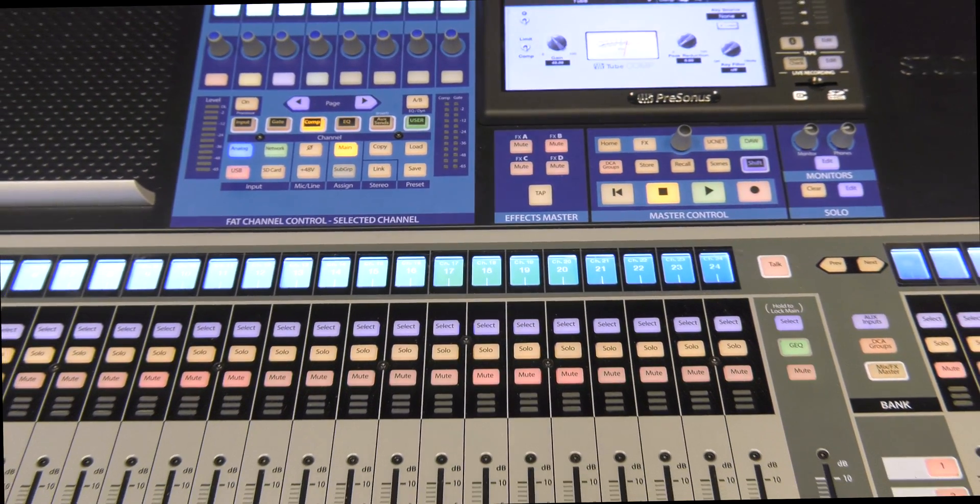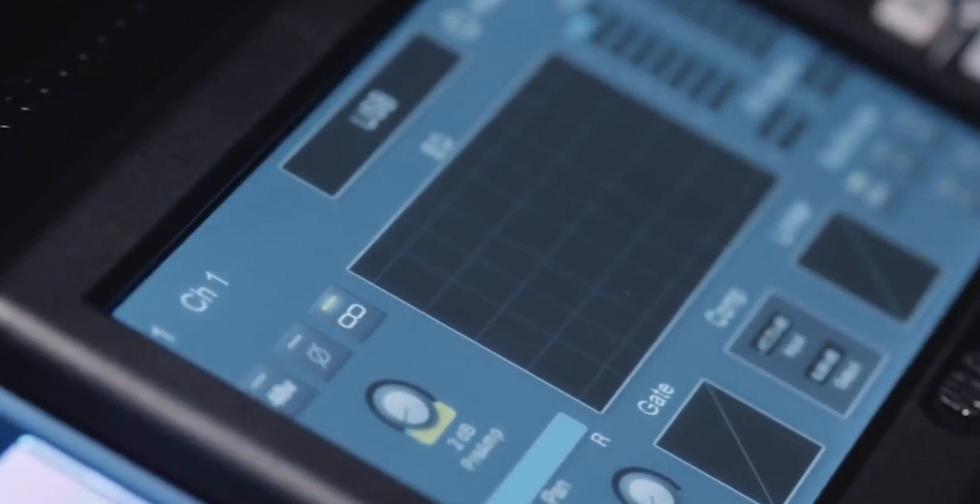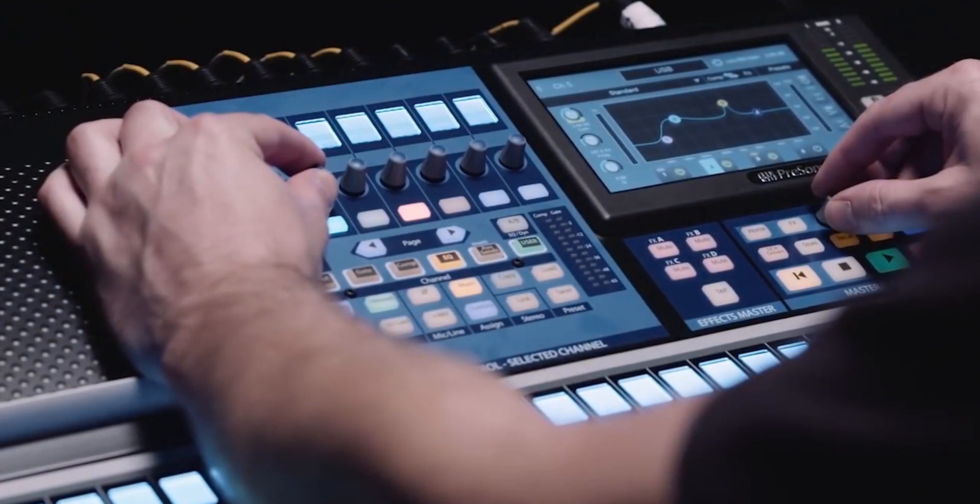Some other aspects of the board are the fat channel, which is something that we carried over from the AI series consoles and condensed into an easy to use workflow.